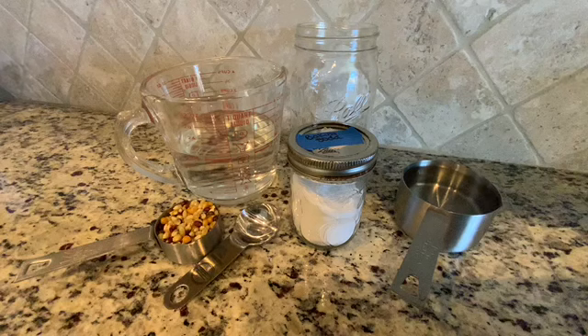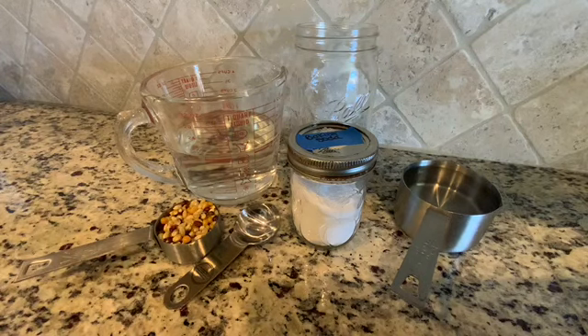You will need a mason jar or a tall glass, one cup of water, a quarter cup of popcorn kernels, three tablespoons of baking soda, and one cup of vinegar.